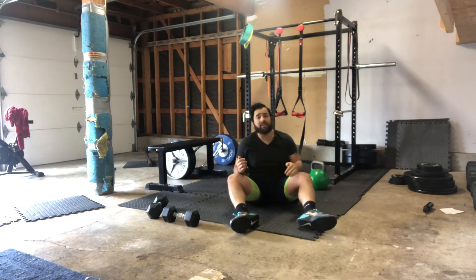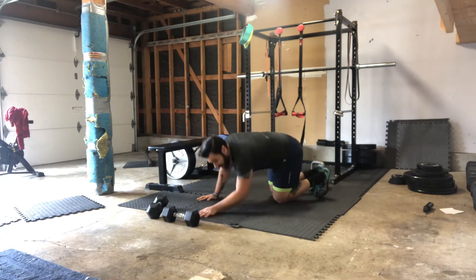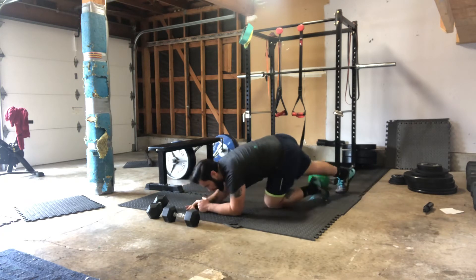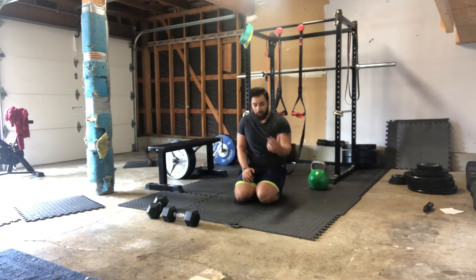We're gonna go one per side on that one. Whatever time you have left in that first three minutes, we're gonna hold just a regular plank position. Core brace, glute squeeze, you're pulling that floor towards you and just hold here for as long as possible. If you need to reset, that's totally fine. That's the first block.